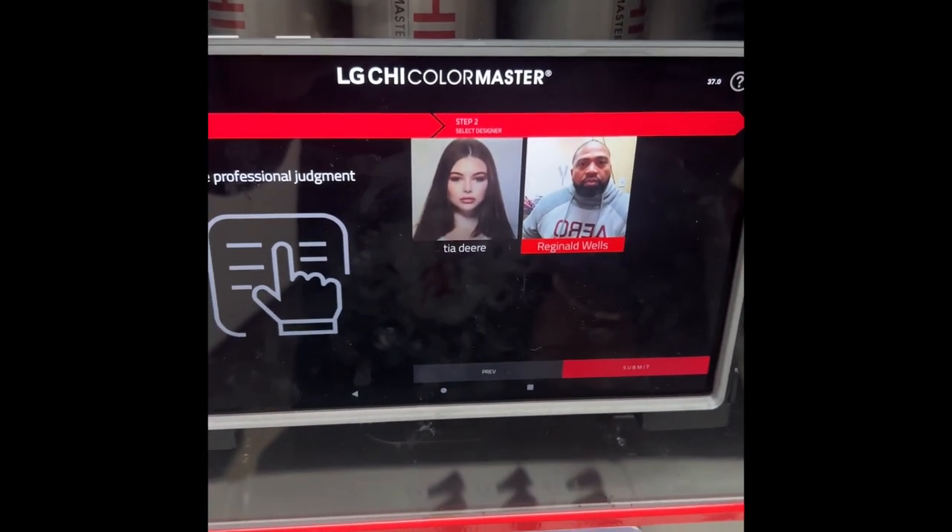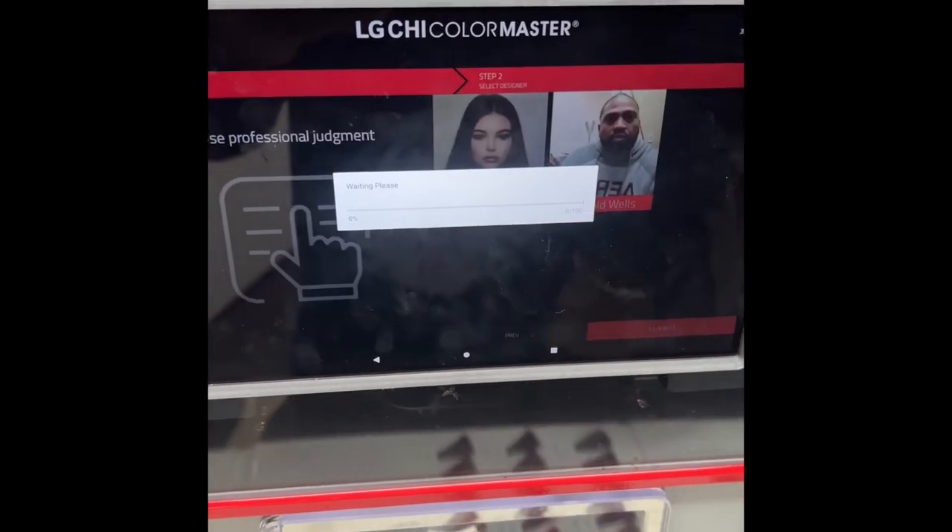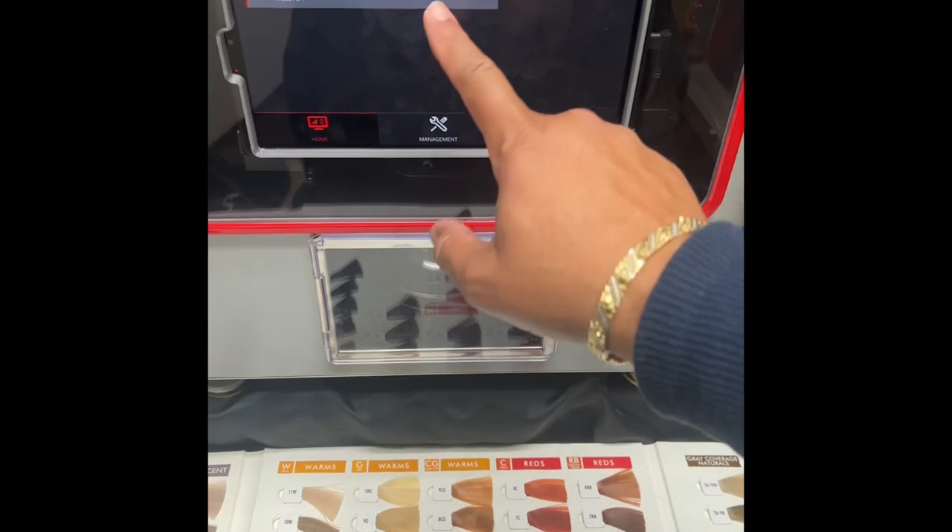I'm going to adjust the amount I need. You have the option to go from an ounce, an ounce and a half, or up to two ounces — however you want to adjust that so you don't waste your color. And here we continue to input the information into the system.